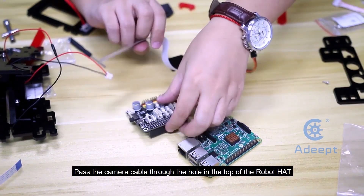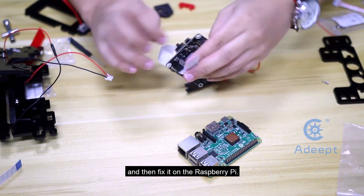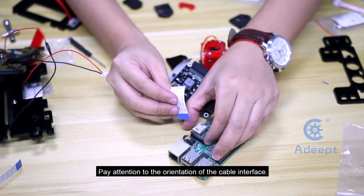Pass the camera cable through the hole in the top of the robot head and then fix it on the Raspberry Pi. Pay attention to the orientation of the cable interface.